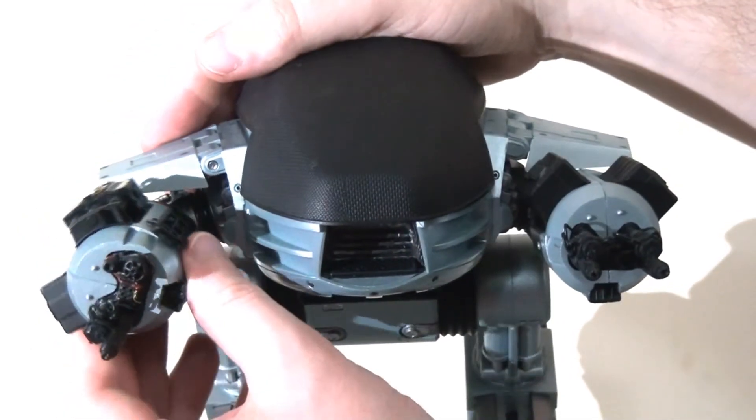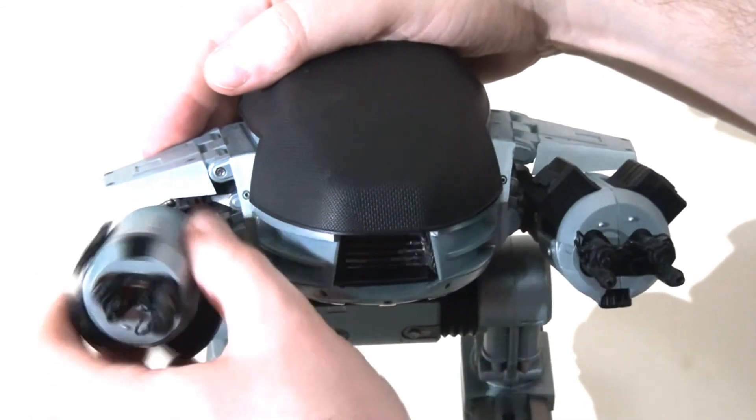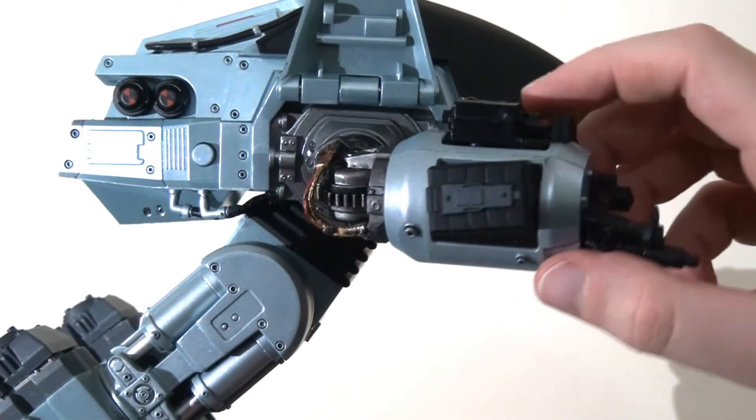Of course, he does have waist articulation as well, so he can swivel around from side to side. And you just get a sense of how good this figure really looks.